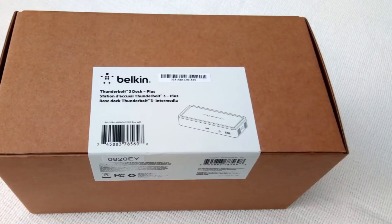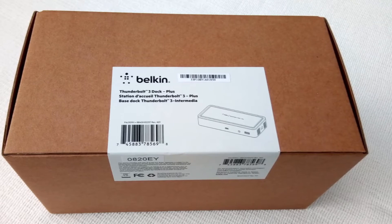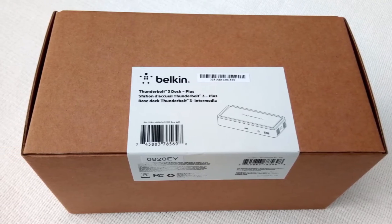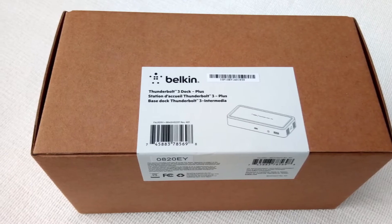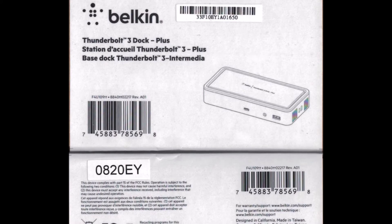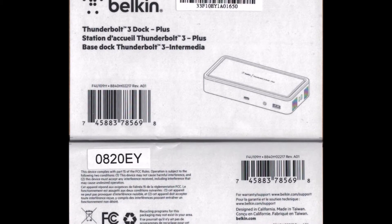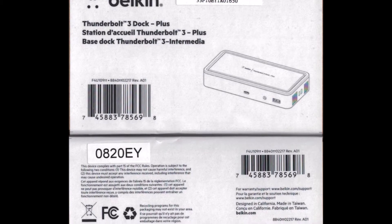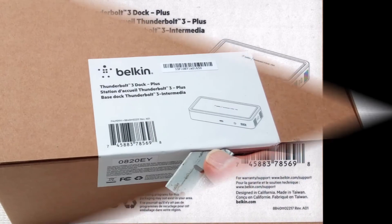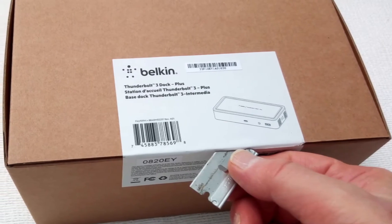Just connect your laptop to the Belkin Dock with the provided Thunderbolt cable. This dock powers and charges your laptop, adds five USB ports, a gigabit ethernet jack, a stereo audio jack, and two high-definition display ports.